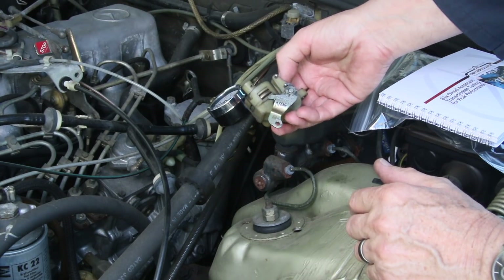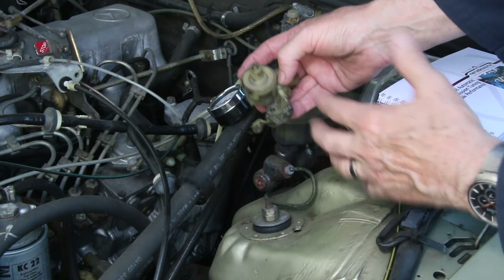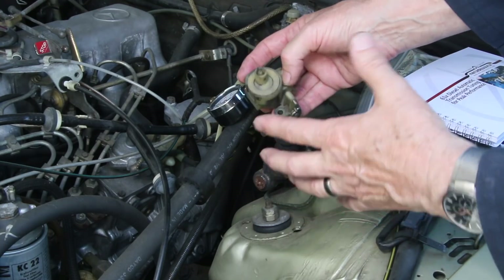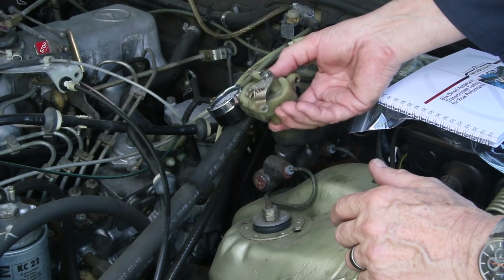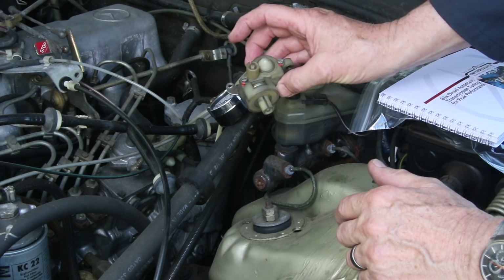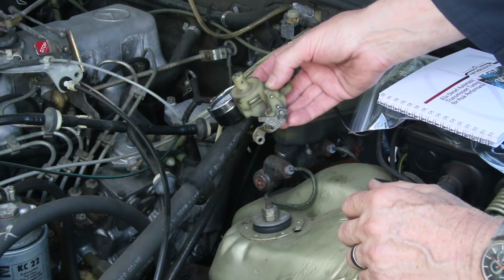There is a way to open these up and adjust them, and that's one of the ways you can get your transmission to shift better. If you're having problems with your diesel automatic not shifting smoothly, or shifting with a flare and a little bit of slippage, it may be this valve right here. Some of these are adjustable; very few are repairable.